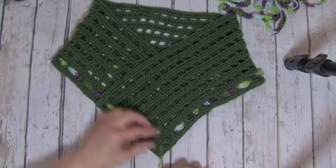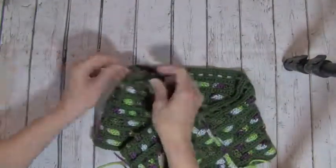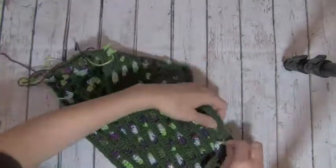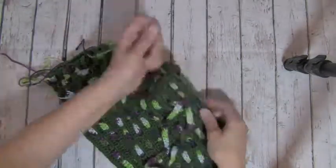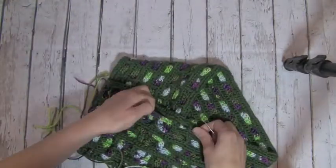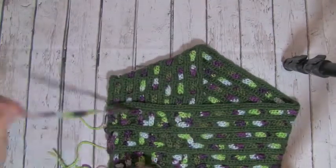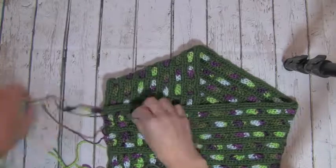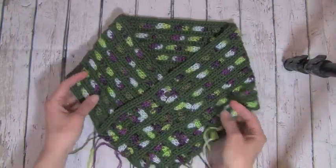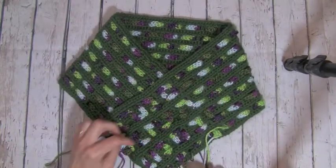So now we will go on to our next strand. I have finished weaving all of my strands in.